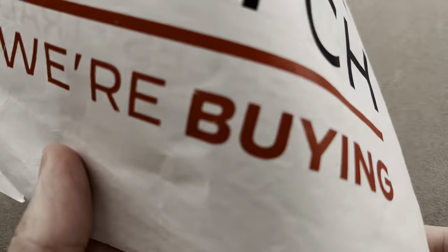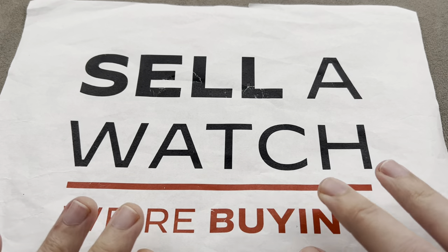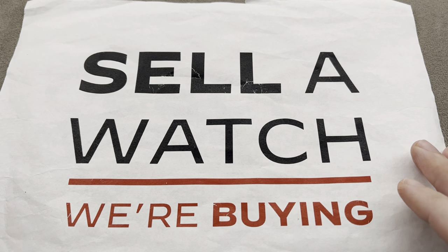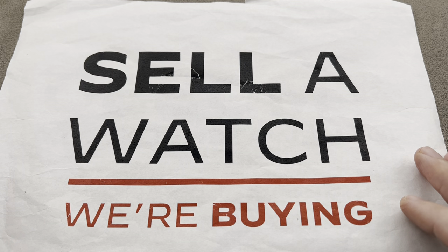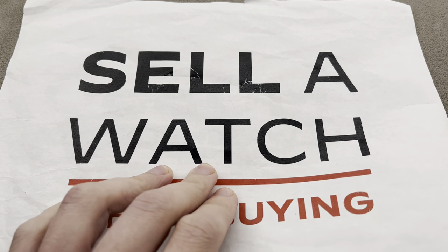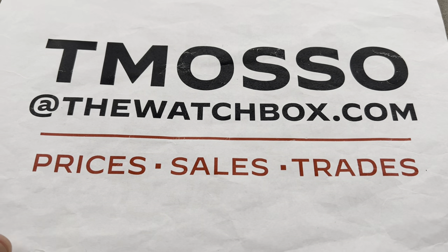We sell watches, but we buy what we sell and we sell what we buy. So if you're interested in trading or selling a watch, you can reach out to me. We will buy your entire collection — we pay cash, we pay fast, we walk you through the whole process. No upper limit on value paid, and we can often offer more on a trade than an outright sale of a watch. So if you see something you like here, reach out to us.